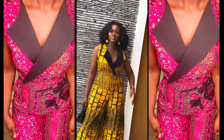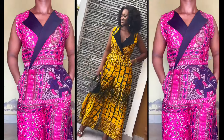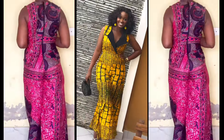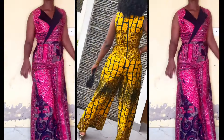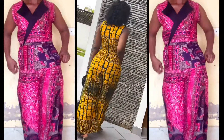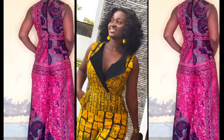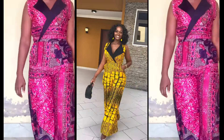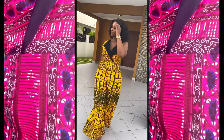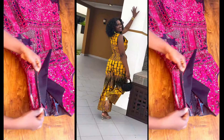Hi guys, welcome back to my channel. In this video I'm going to be showing you how to cut this jumpsuit. This tutorial is about the cutting — how I cut the pants, the top, the facing, and the collar. If you're interested, kindly watch till the end. I'll be uploading the sewing video very soon.